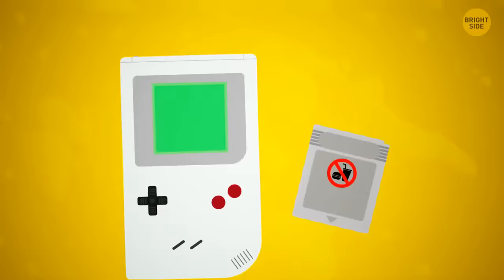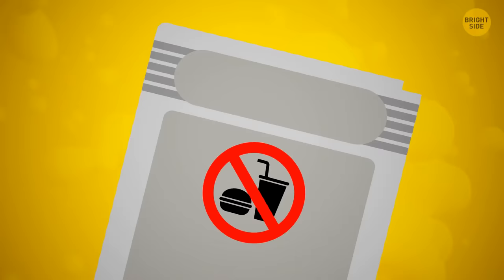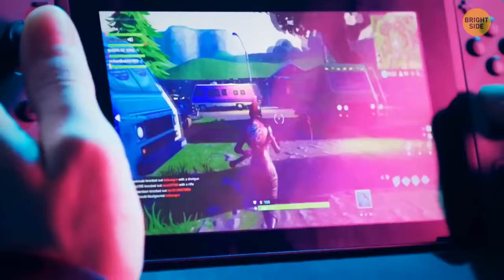If you've ever tasted a Nintendo cartridge, you'll know they taste revolting, leaving a sour, bitter aftertaste. They're covered with denatonium benzoate, one of the most disgusting flavors known — and this is actually a hidden function to prevent people from swallowing the cartridges.